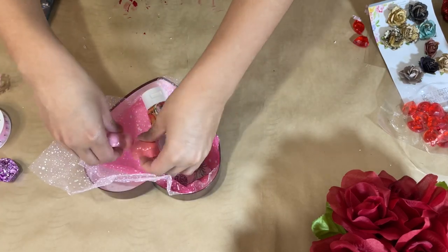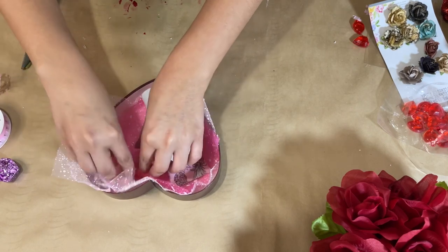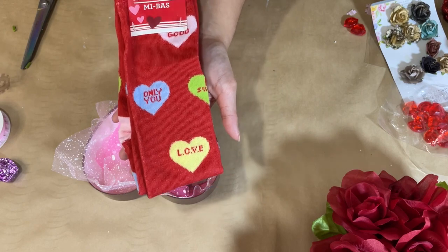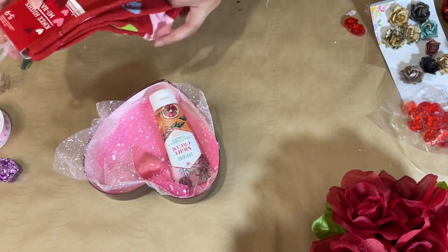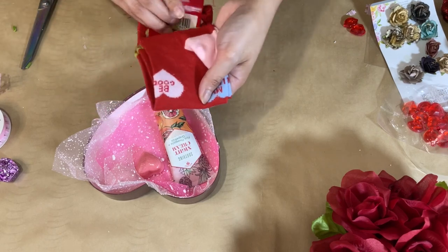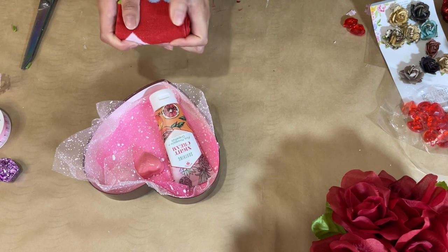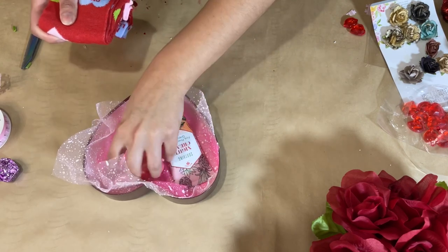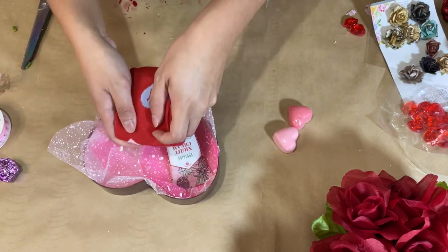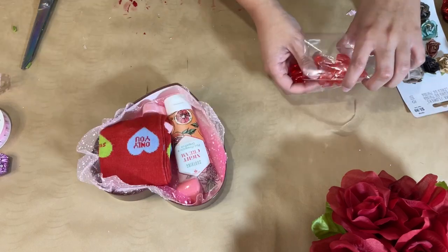I'm also going to add these two heart bath bombs that came in a pack from Dollar Tree as well. It's really great for the price — you get a good amount. Now I'm going to add these really cute Valentine's Day socks. I'm folding them up and placing them in, then arranging those bath bombs better once the socks are in, and adding some little chocolates.